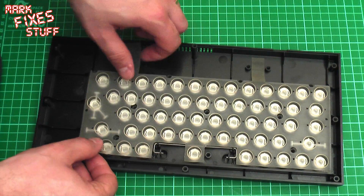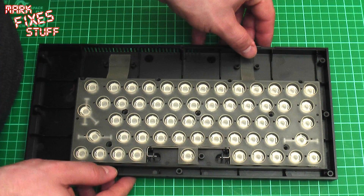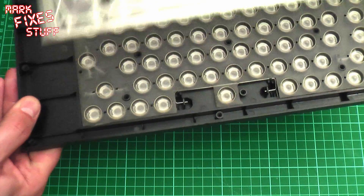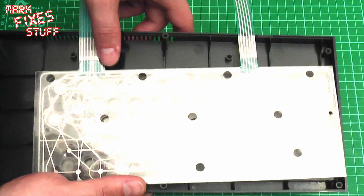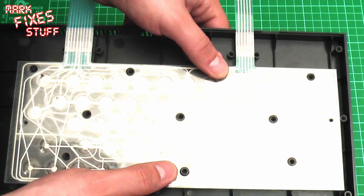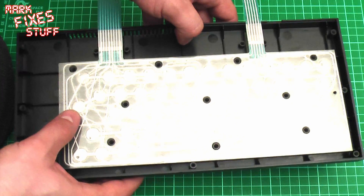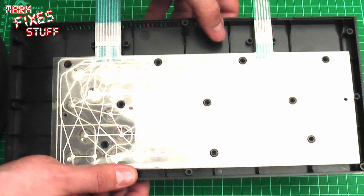First things first, we'll pop on what I call the bubble mat that rests on there. Every time we're looking for the holes to line up, there are also two location posts at either end. This is it misaligned, so you know what that looks like. You'll know when it's lined up properly because you'll see these posts clearly through it. Let's line that up - see the holes appearing. You also have two registration posts at the left and the right so all the holes you can see them, and the registration post pops through all of the layers so you know when it's absolutely correct.